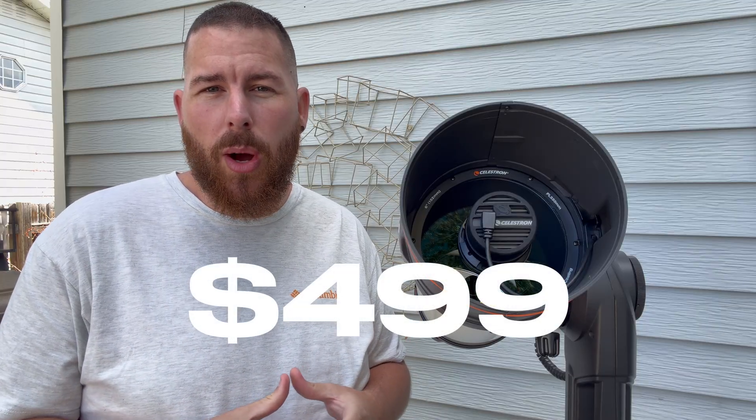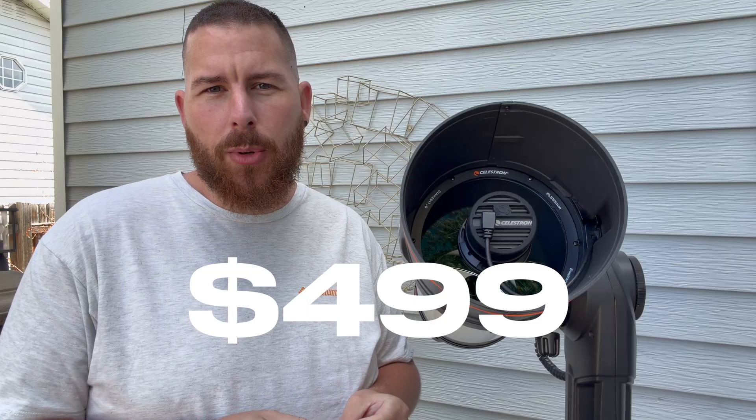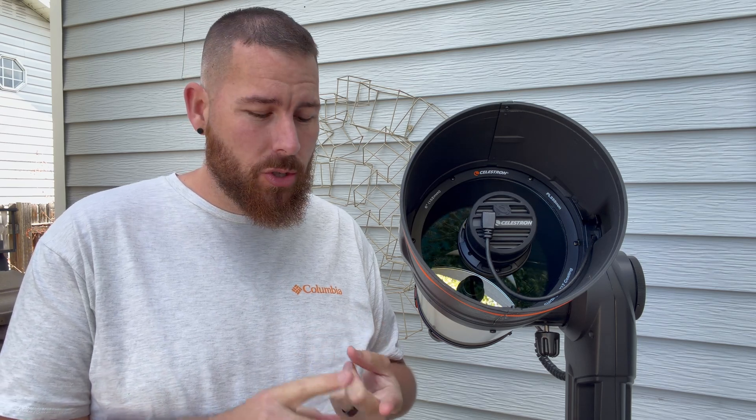To upgrade as a current Origin user, it will cost $499. You can choose to send it into Celestron and have them do it, or watch further and swap the camera yourself. $500 is a lot of money, and only you can decide if it's worth it. The 678 camera boasts higher resolution, lower noise, and no amp glow.